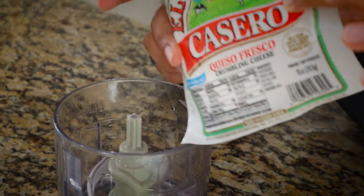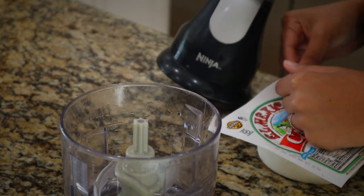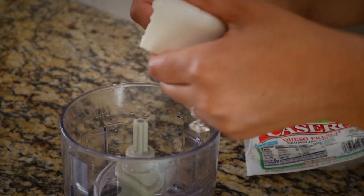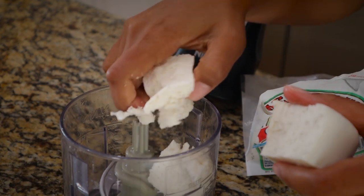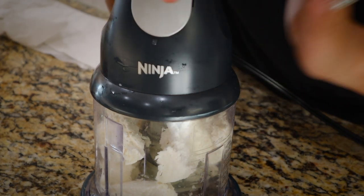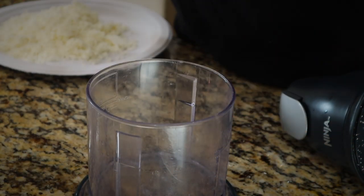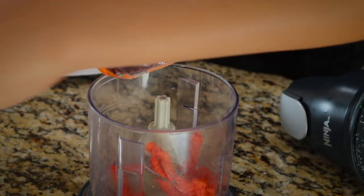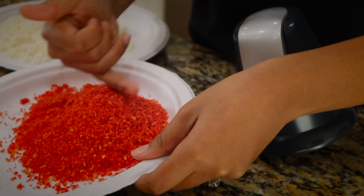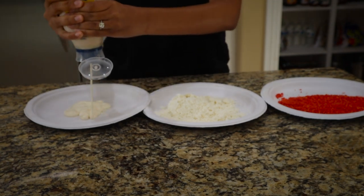This is how I crumble my cheese — just to make it easy and quick. It comes in a block; you're gonna break it apart until it's all crumbled. Then take your hot Cheeto lime chips or any chips you want to use and blend them up.